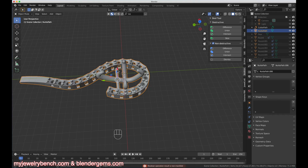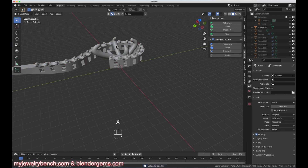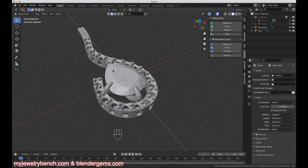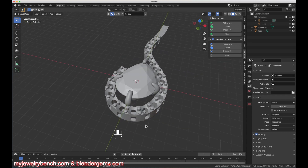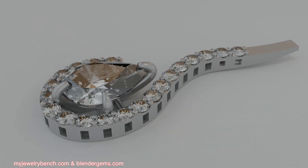I'm going to render this out and take a look at what it looks like with some material on it — I hope that helps you design something like this. I'm going to put this model up on BlenderGems.com where you can go and download it. For a dollar donation you can download this particular model. Thanks for watching, guys, and have a great day.